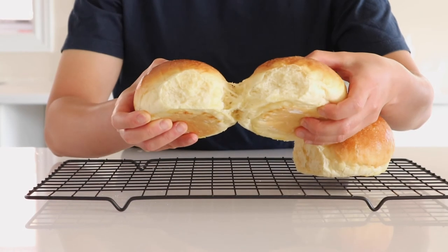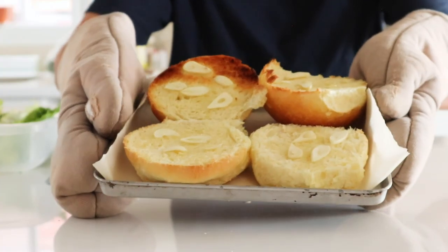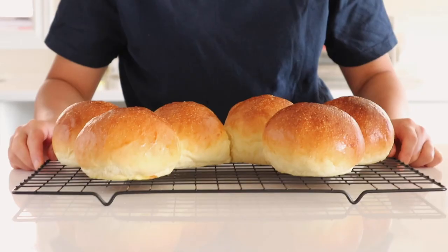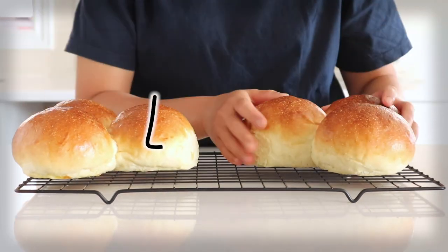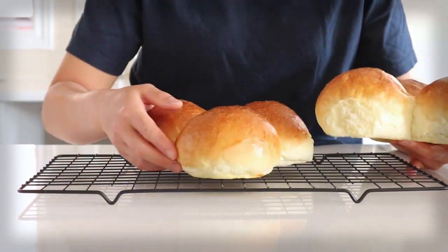Don't get me wrong — I really like the butter bun too. It's very tasty on its own and amazing for garlic breads, but I prefer a softer and fluffier bread for burgers. If you're curious which type of bun you would like, give this recipe a try. If you liked this video, give it a like and subscribe. Thanks for watching and I'll see you soon!